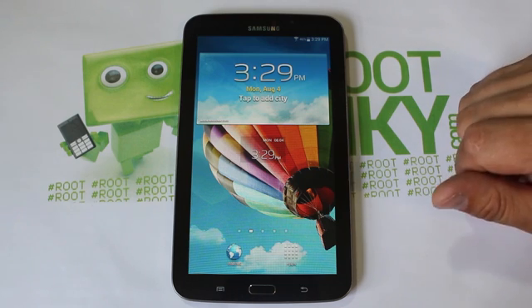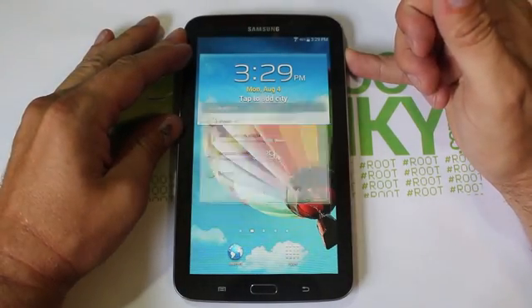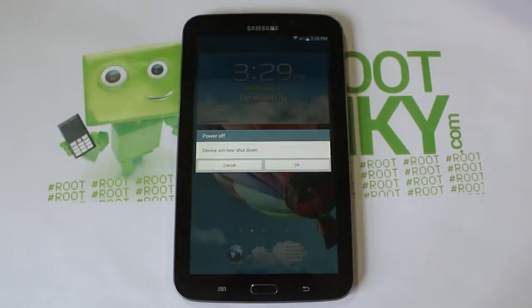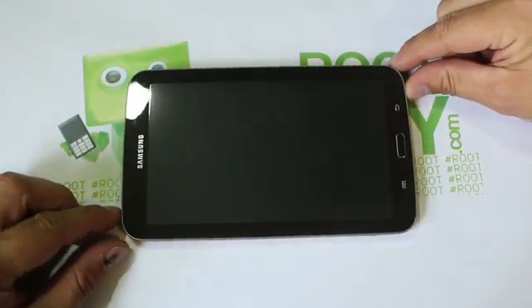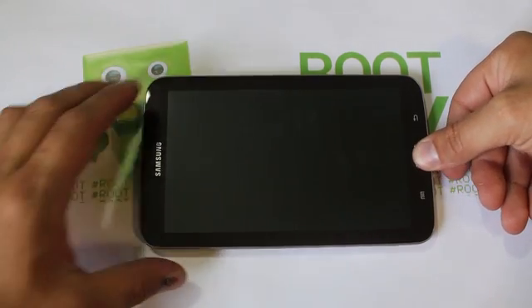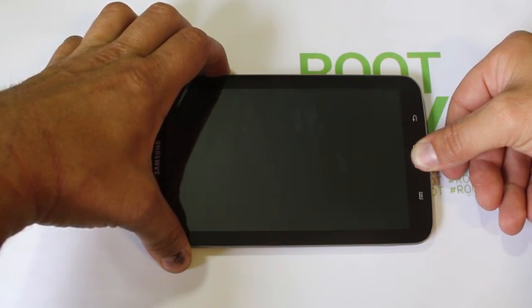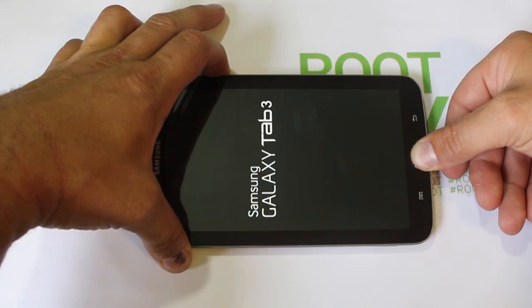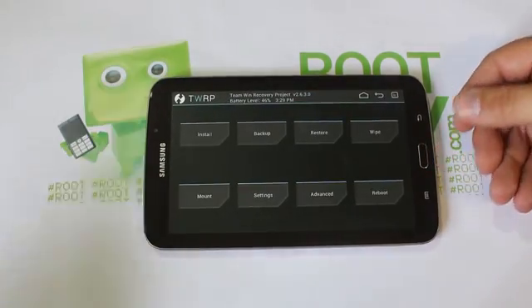Alright, let's get into the install. You have to have those three files on your device and you need custom recovery. We'll go ahead and power off the device. To get into recovery mode, hold Home, hold Volume Up on the top, then hold Power. As soon as you see the logo, let go of Power but keep holding Volume Up and Home. This will boot you into custom recovery — Team Win Recovery Project.